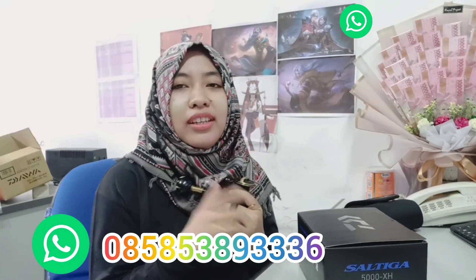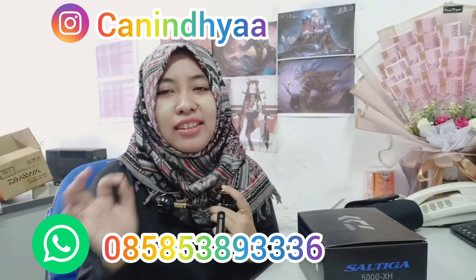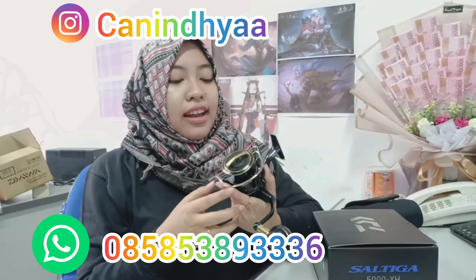Gimana, cantik kan? Udah Magseal, MQ, udah lengkap — paket lengkap lah pokoknya. Namanya reel sultan ya guys. Buat kalian yang belum punya, kalau kalian bingung nyarinya dimana karena ini termasuk masih limited, kalian bisa langsung WA di nomor yang di bawah ini. Atau kalian bisa kepoin di Instagram. Sebenernya lebih enak di WA-nya langsung, bisa dapat fotonya. Kalian udah penasaran kan gimana? Yaudah, aku bakal spill untuk detail dari si reel ini sendiri.